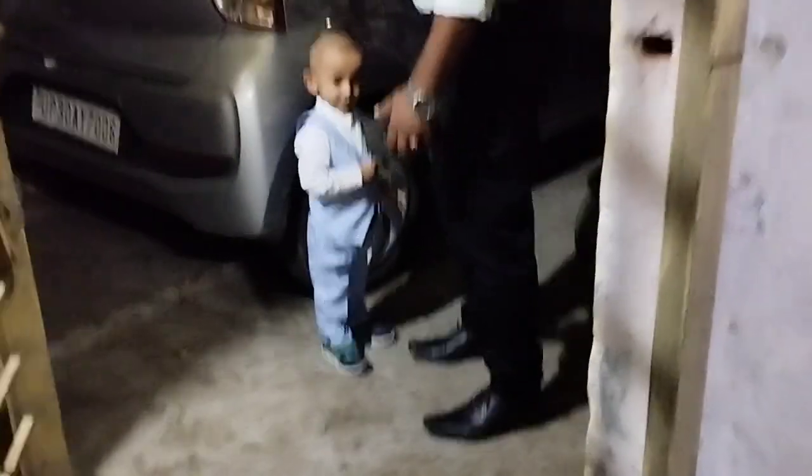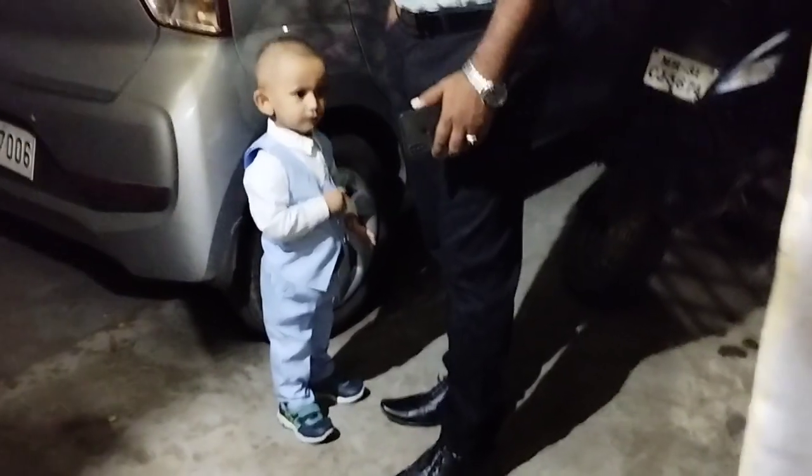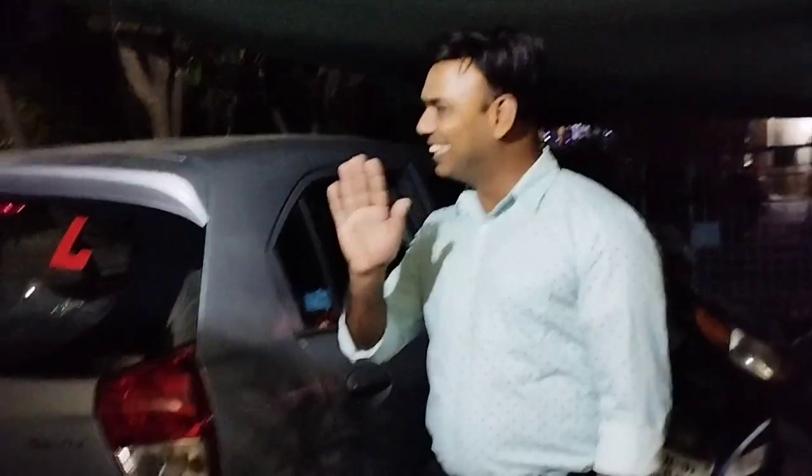We are all ready for the party, so let's go! Here are my two handsome men — one is a small one. Say hello to my fans! And here is our party — the 25th anniversary celebration!